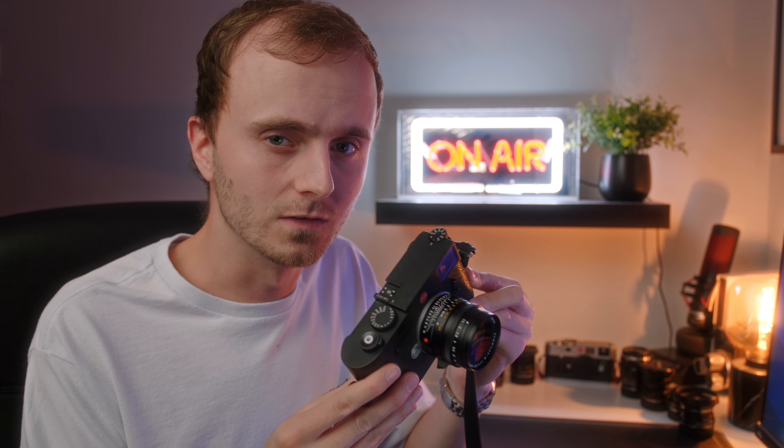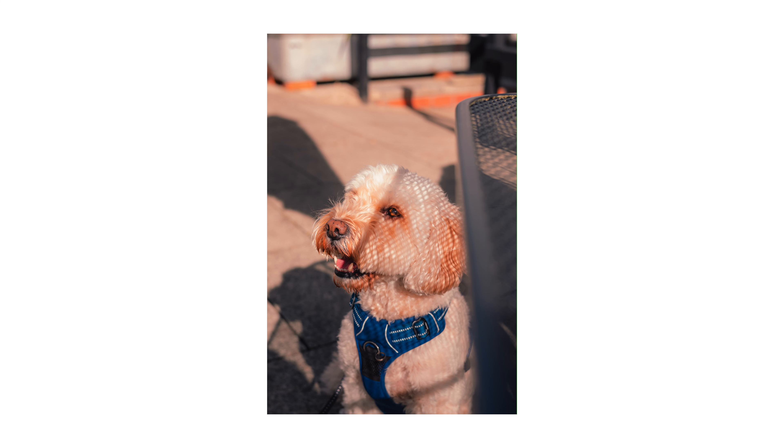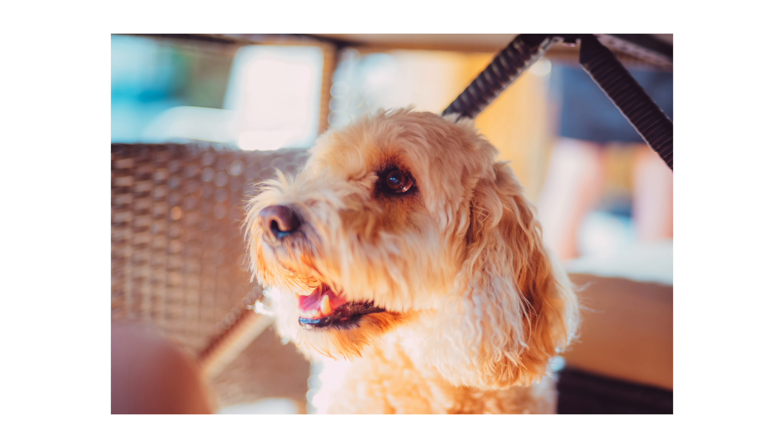This camera perfectly merges that optical and manual experience into one, and because of that combination I absolutely love using it. I genuinely get super excited to shoot it even two or three months in. No spec sheet tells you how often it makes you want to pick it up, and that's a very important part of photography. Some of the images I've taken with this camera — especially candids in quiet moments — are some of my favorite images I've taken over the last few years.